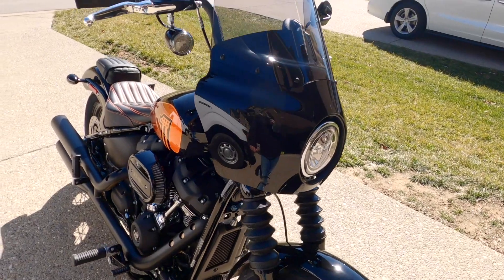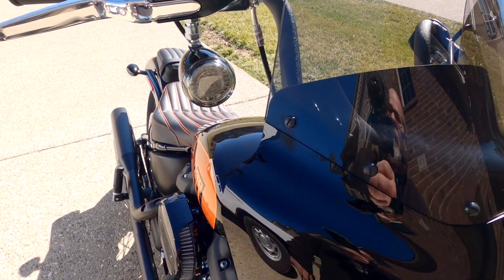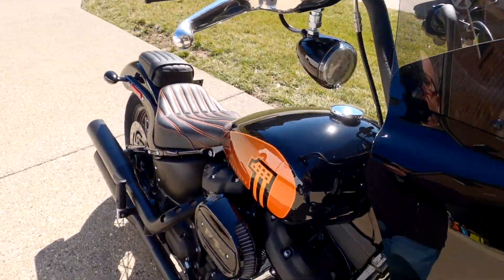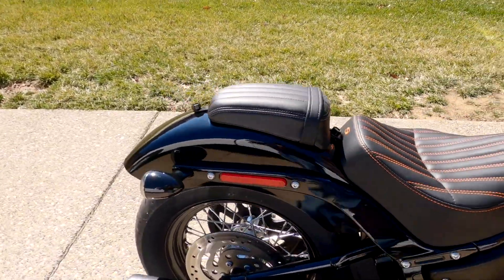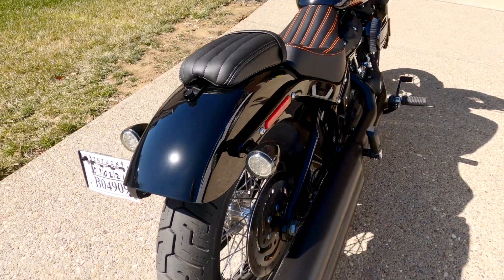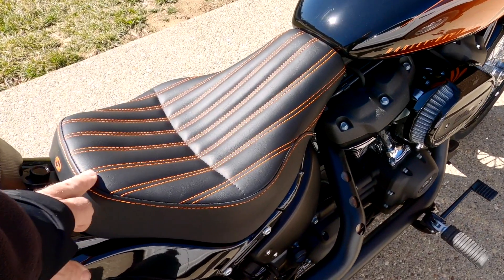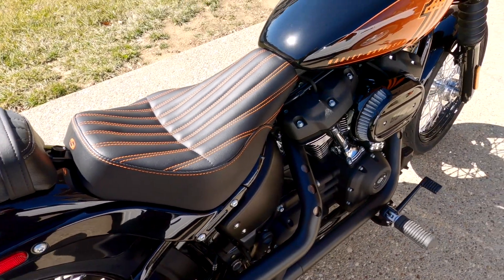Another thing I've done is Pro Beams by Custom Dynamics. I added them on the front and on the rear — we have the Pro Beam rear brakes and blinkers installed.